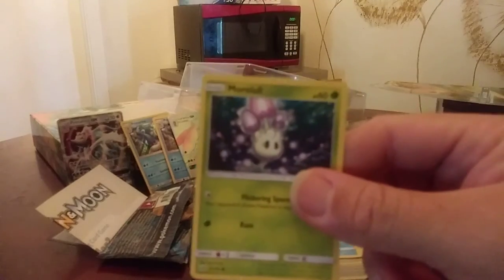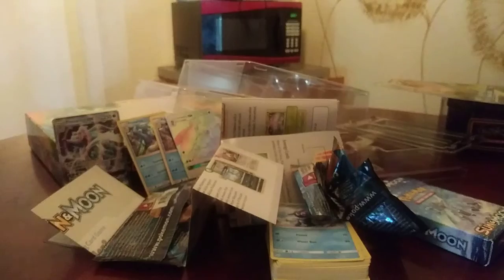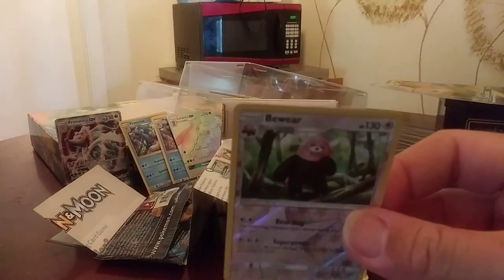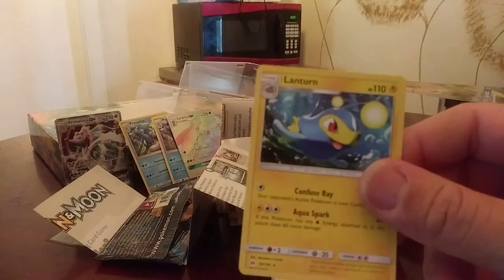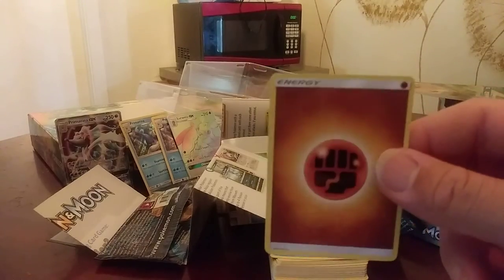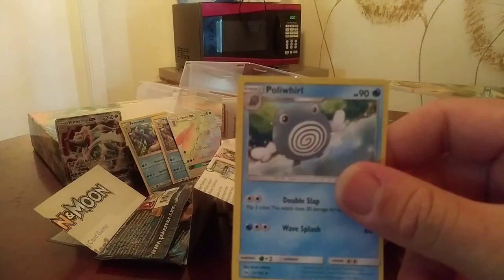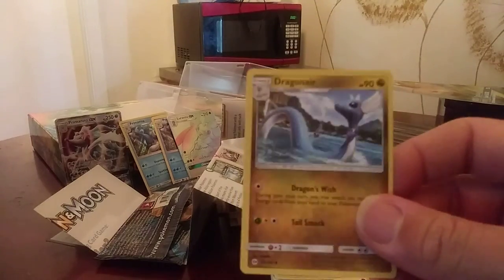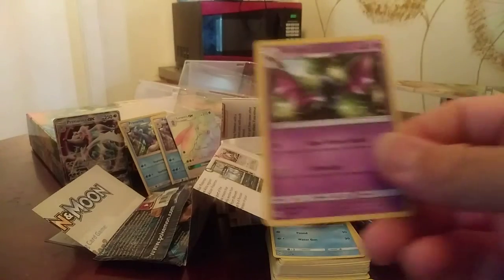We have Morelull. We have Bewear — a holographic one right here. We have Lanturn. We have the Fighting energy card. We have Poliwrath. Dragonair. And last but not least, we have a Golbat.